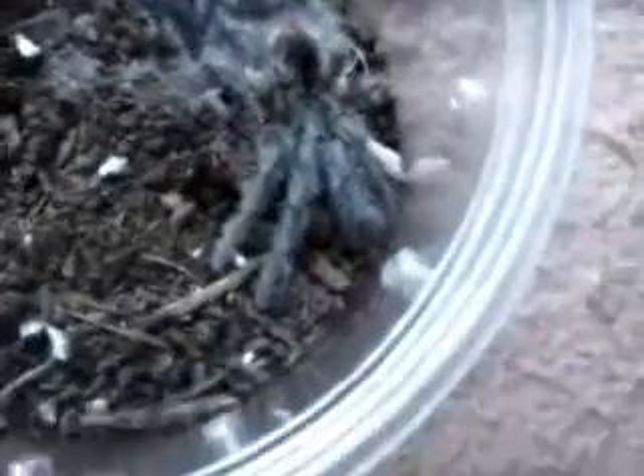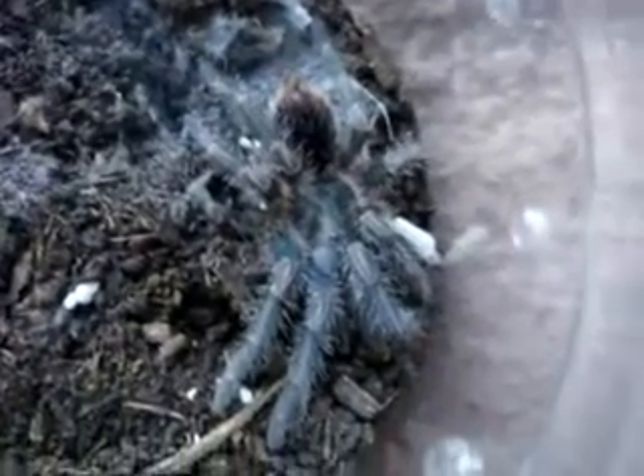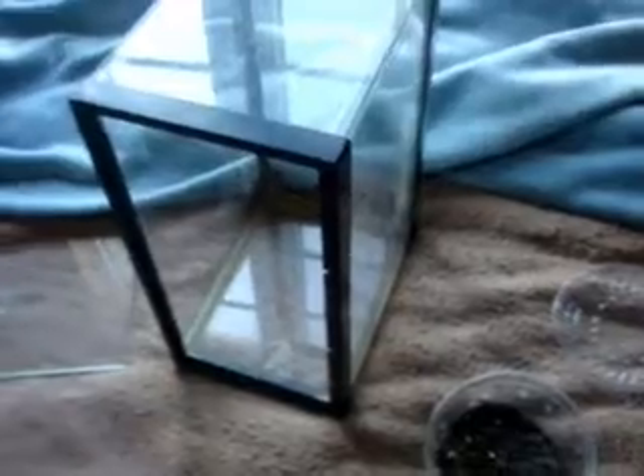I would say she's a good 1.75 inches right now, still showing the blue color. So I just wanted to share her molt and want your opinion on how I should keep the true spider. Alright guys, take care. Peace.